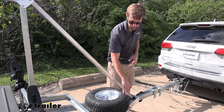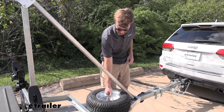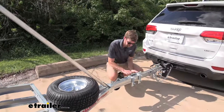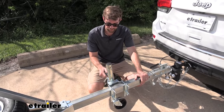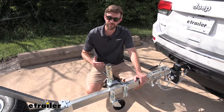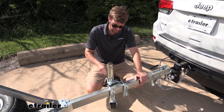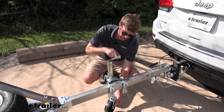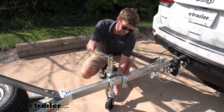Another nice touch is the included spare tire, which matches the two that we have in place. One thing I would consider picking up is a lock to keep it secure. When it comes to the jack, it's definitely going to do the job but for me it feels like it doesn't match the quality of the trailer — it's kind of a basic jack.